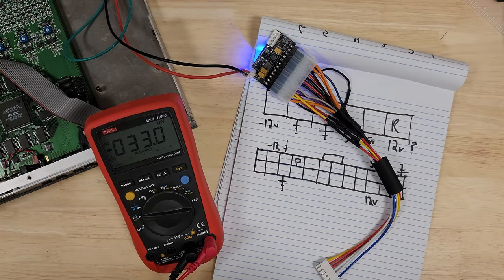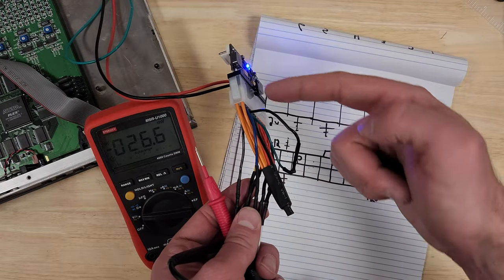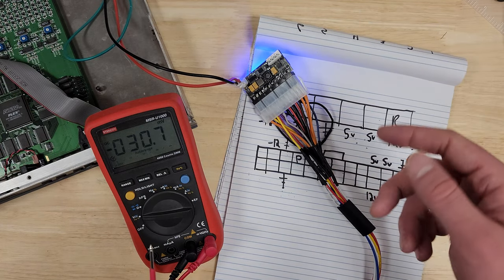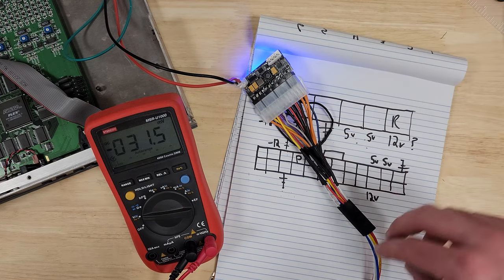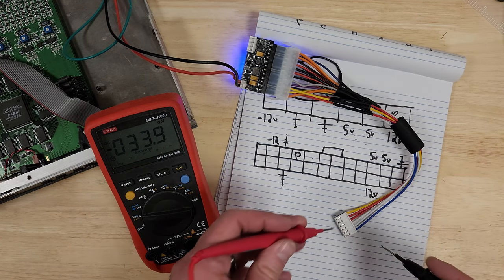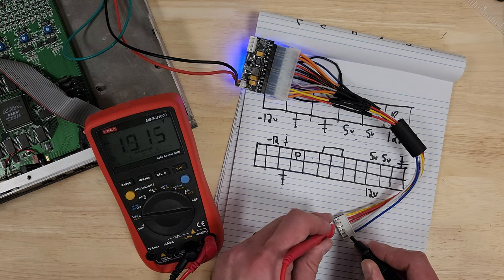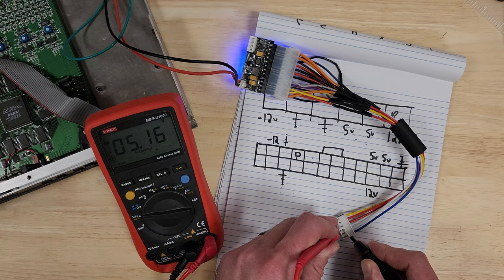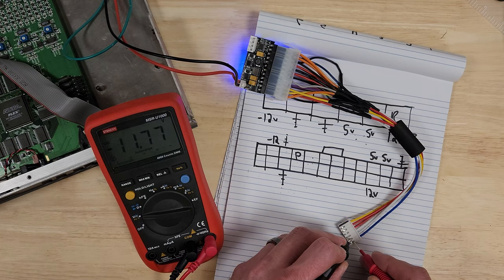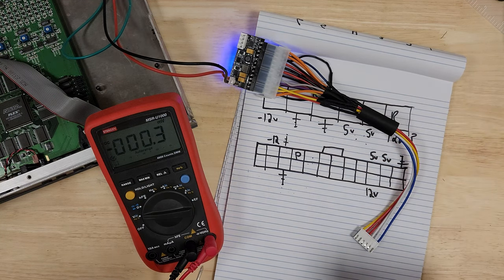That wasn't too bad. Before I get too excited, I'm going to check all my voltages against my chart. This funny jumper connecting two wires is telling the power supply to always output power - normally in a PC a switch would be connected to those wires. Yellow is 12V and whites are ground - and yes, we get 12 volts. The reds are 5V - we're seeing 5 volts. And the last one should be negative 12V - negative 11 is close enough. Perfect, this is working.